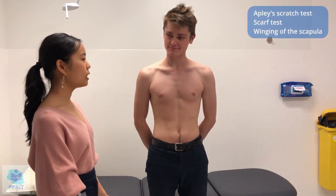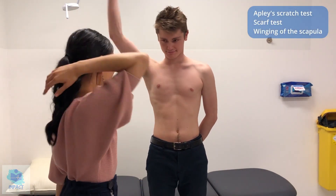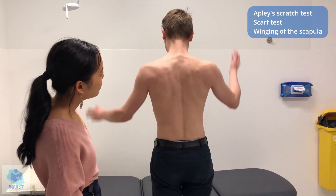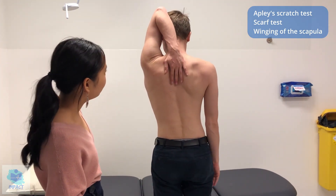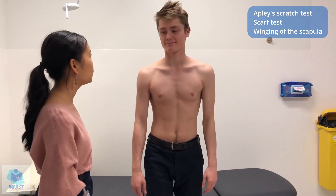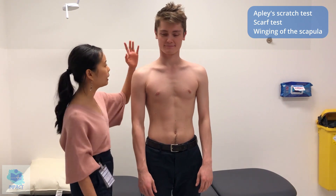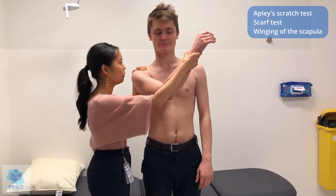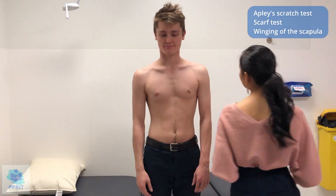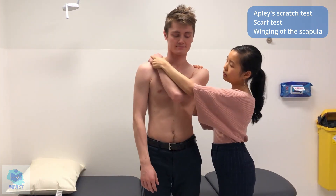So now moving on to a few special tests. First of all, some screening tests. If I could just get you to put your hand over your shoulder and to your back like you're giving yourself a scratch. Just turn around — and then the other side as well. So this is the Apley scratch test, just a bit of a screen for shoulder movement — seems good. And turn back around. Now I'm going to do the scarf test. So I'm just going to stabilize your shoulder whilst I move your shoulder over to the other side — hand over to the other side. That's pretty normal, no crepitus either. And that's quite normal as well — no obvious abnormalities at this stage.